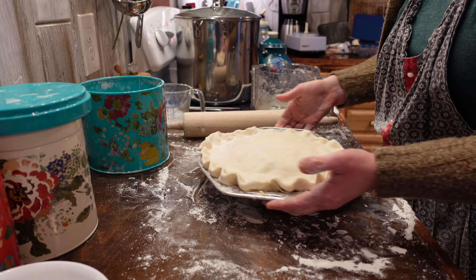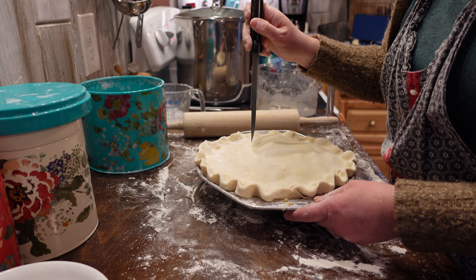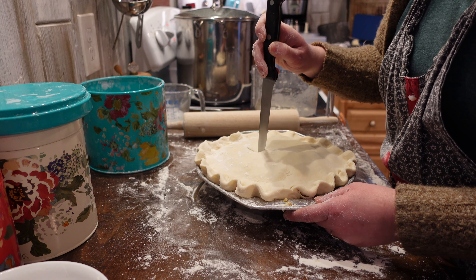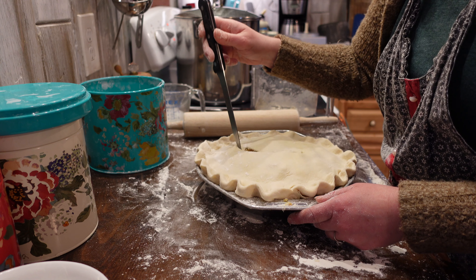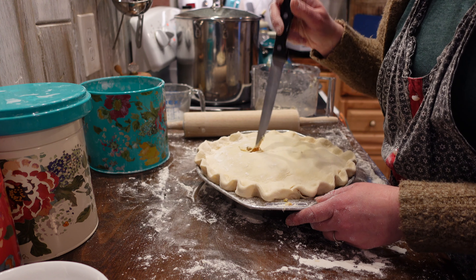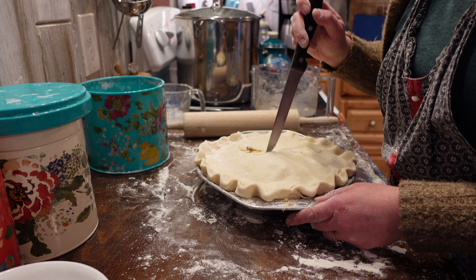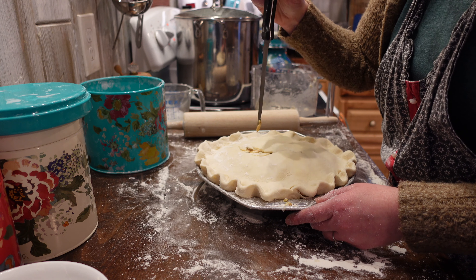To make the edges look pretty, you can go around and flute the edges. And don't forget to cut a vent in the top of the pie — this is important. You can be fancy or simple, it doesn't matter. Although with the gravy, I recommend simple. I think I tried to get a little bit too elaborate.